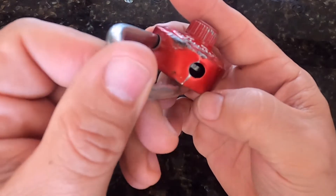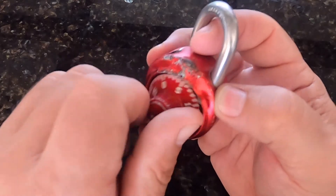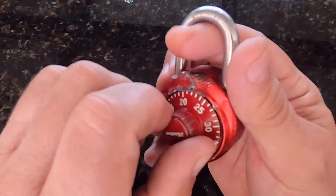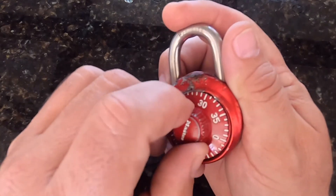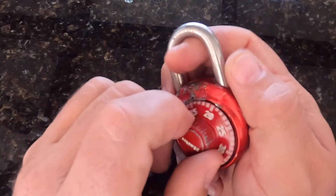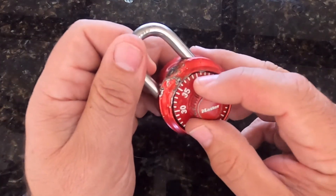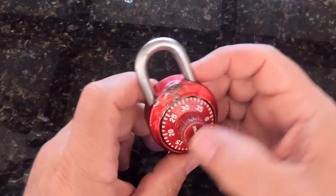Even though this lock was banged up and forcibly opened at some point, it still works. The feel of the different pieces inside is still the same, though it does feel rougher and the whole dial is really loose — the whole lock just feels like it's falling apart. Just letting you know that the technique works. If you're gentle with it and practice enough times, even with a pretty banged up lock, you can get it to work for you as well. I hope that helped — have a great day.